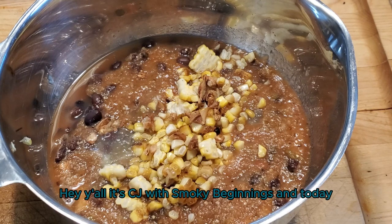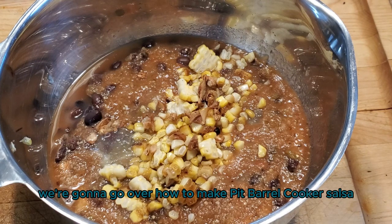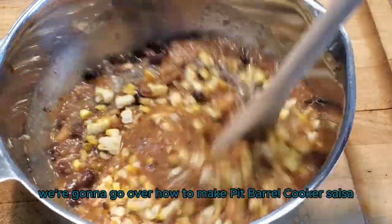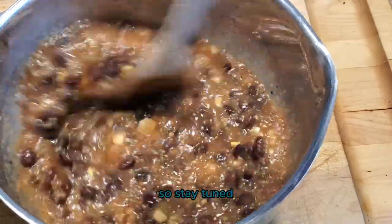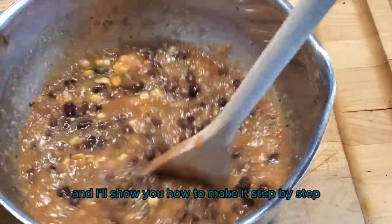Hey y'all, it's CJ with Smoky Beginnings and today we're going to go over how to make Pit Barrel Cooker Salsa. It's smoky and delicious, it's super easy, so stay tuned and I'll show you how to make it step by step.